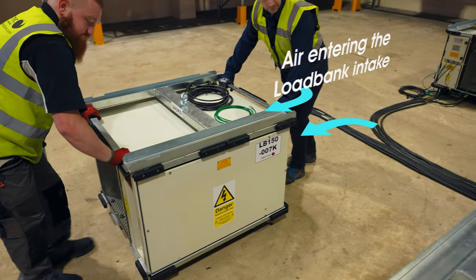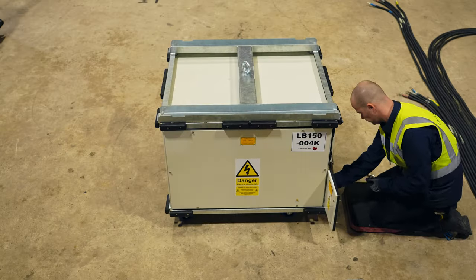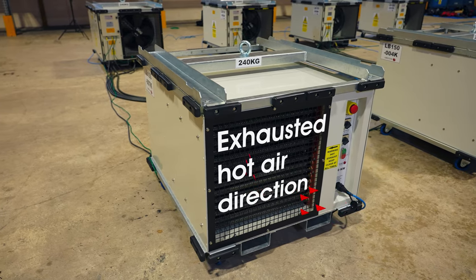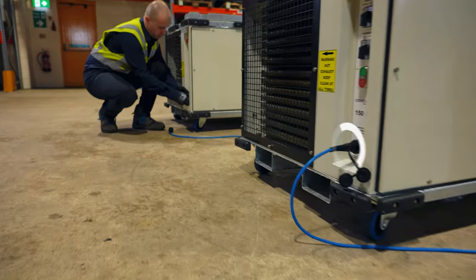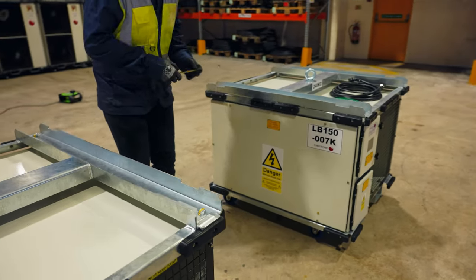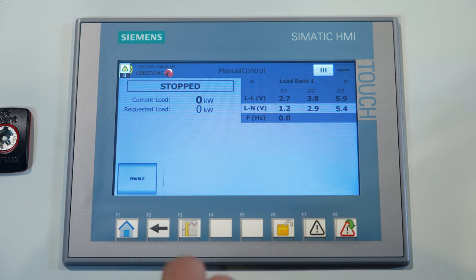This video aims to show you our lowbanks being installed and used in data centres to complete load testing and temperature testing, and to mimic the heat generated by rack-mounted servers. This type of lowbank has been designed specifically for use in data centres with consideration made for mobility and size, power rating and a digital controller.